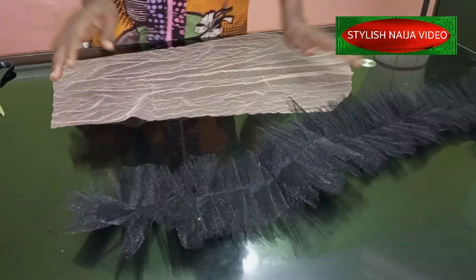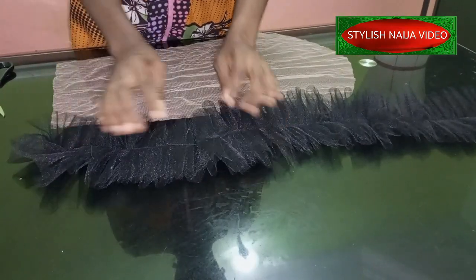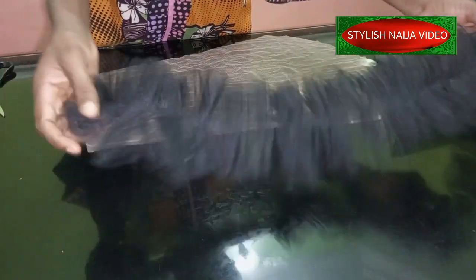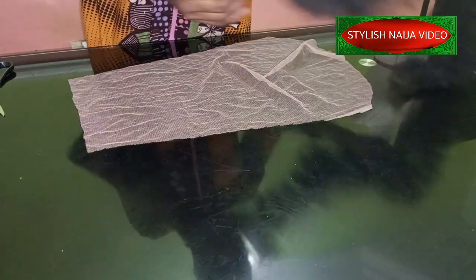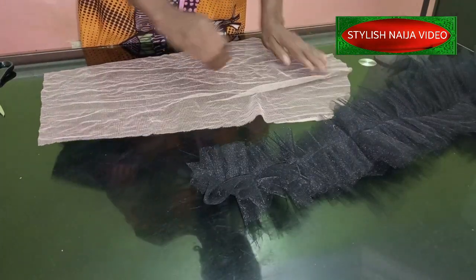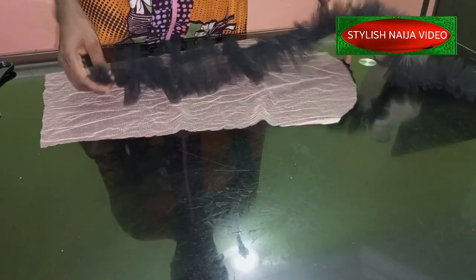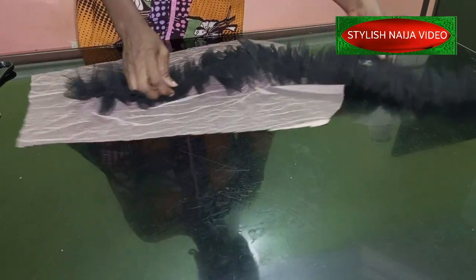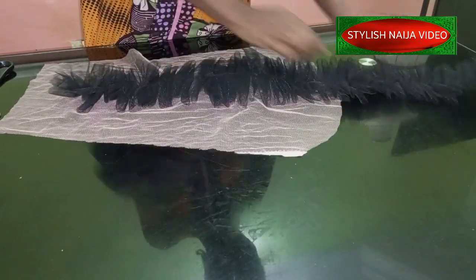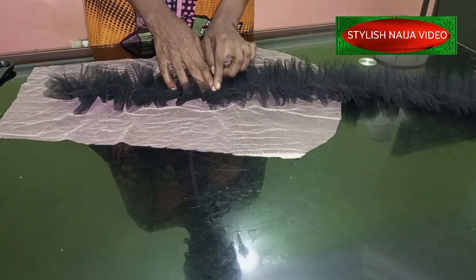I've joined them together and secured them at the spot. I trimmed a part out — actually, it's better for you to trim after fixing it on the sleeve so you can trim it however you want. What you do now is mark the center of your basic sleeve pattern, then take the ruffle and place it where you want it to start, making sure the extra length is hanging out on the shoulder part.